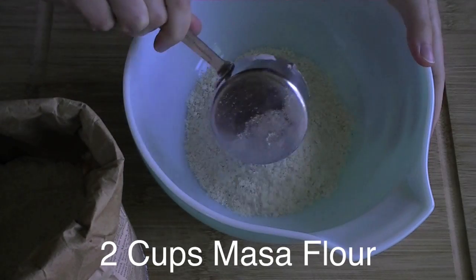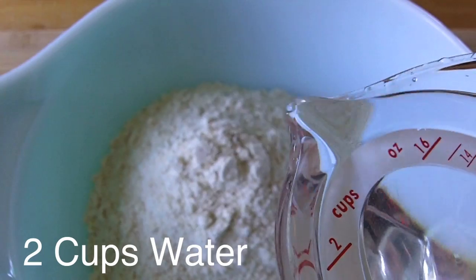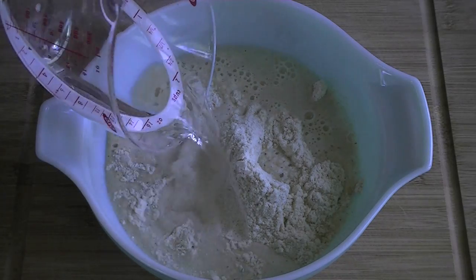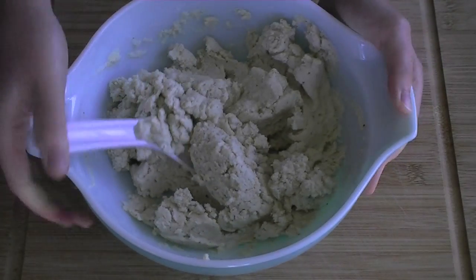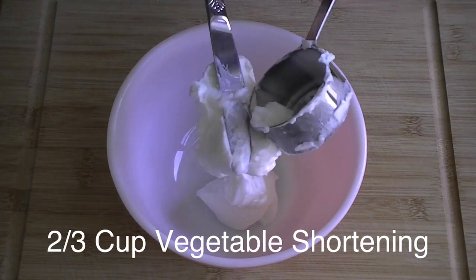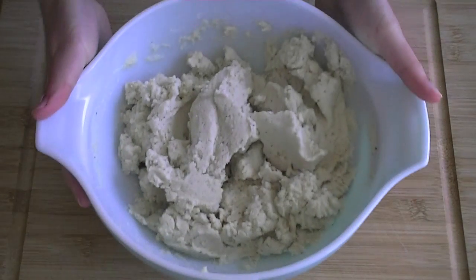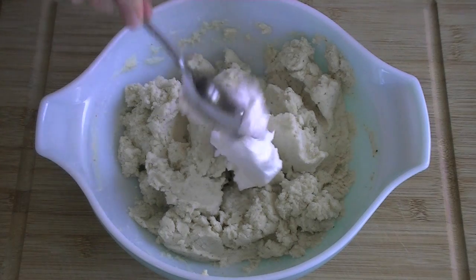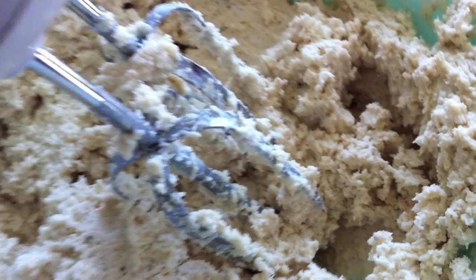To make the dough, you'll need masa flour. Tamale dough recipes vary greatly, so I'm pretty much just following the instructions on the back of the bag here. First, blend together the masa flour and water. Then add two-thirds of a cup of vegetable shortening to a separate bowl, and beat it with a hand mixer until it's fluffy. Add the shortening to the masa and water, and beat it some more until you achieve a light, spongy, spreadable dough.